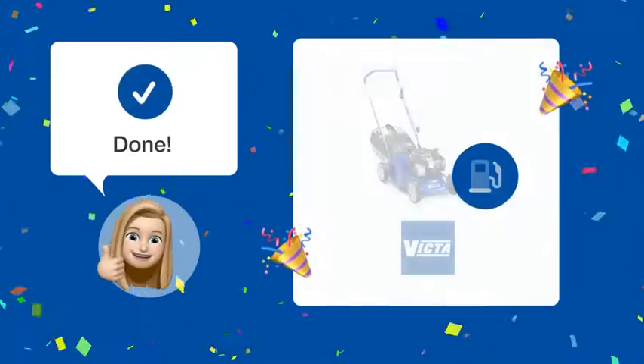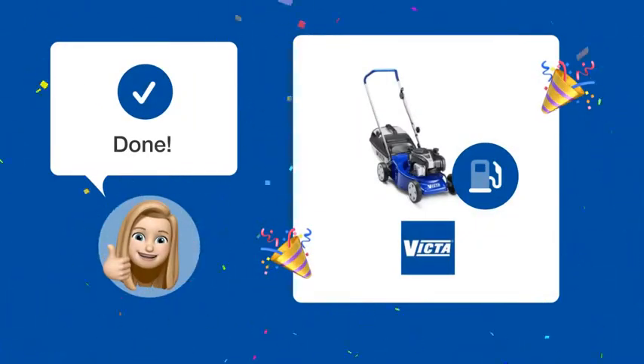By following these steps, you'll always be confident that you're using the right gasoline for your Victa Classic Cut lawnmower, which will keep it running at its best.